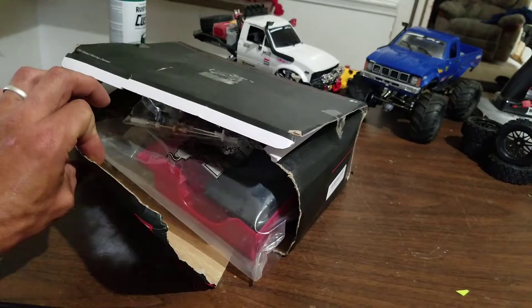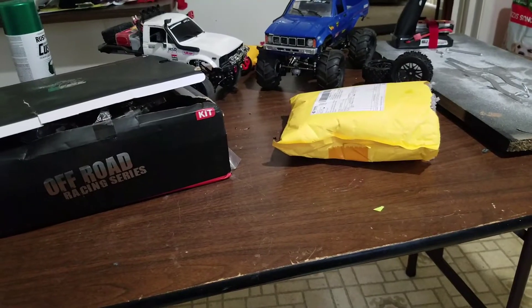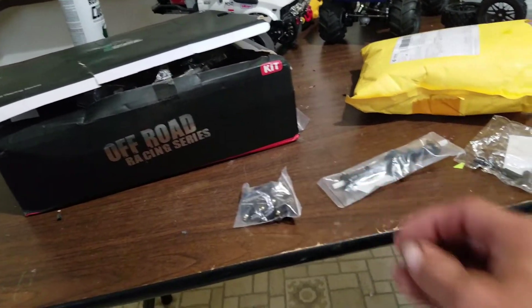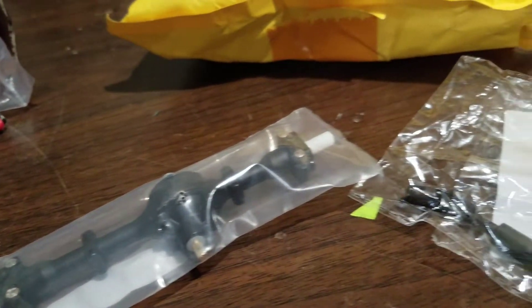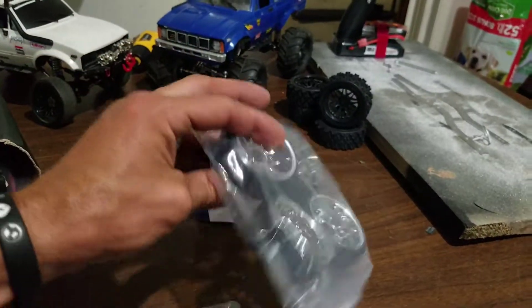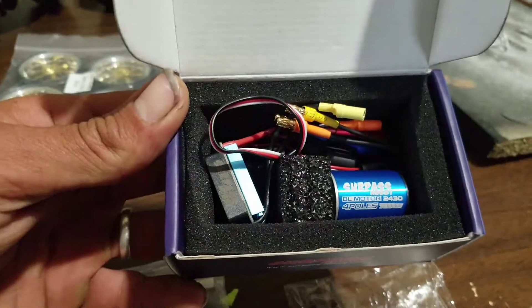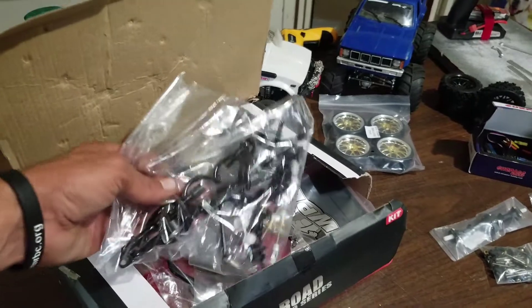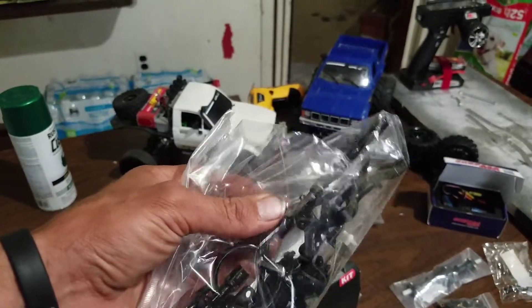Typical results when receiving a WPL model. So this here is the new C24 kit. The first thing I noticed for this kit is these big hoops. I don't know what this is for — I guess this is for the new design axles.